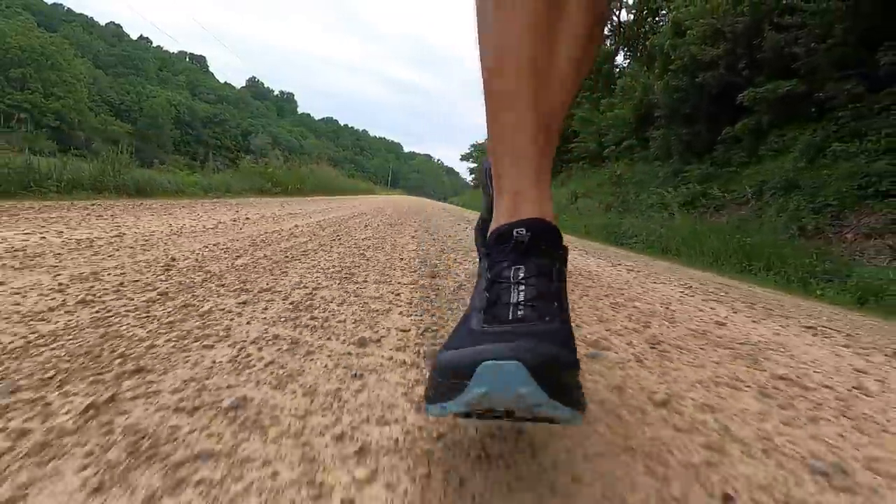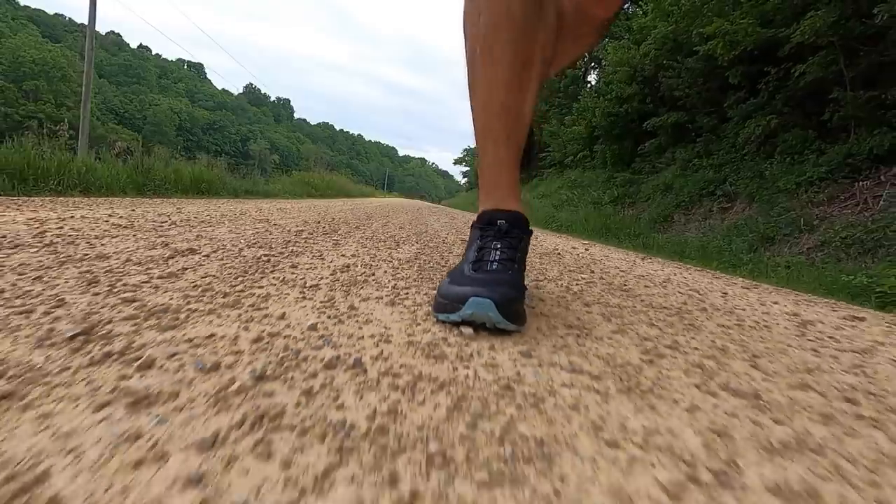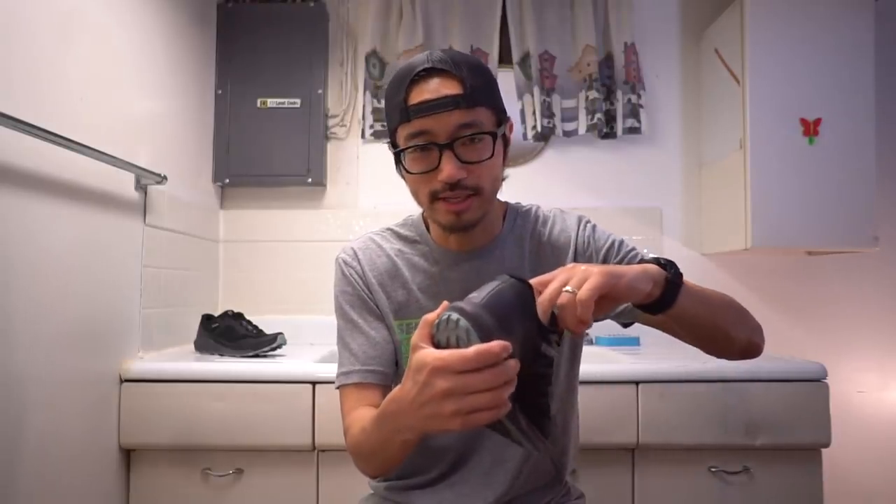The bigger problem was chafing on both feet from a seam on the inside of the tongue that rubbed against my foot. I was wearing a low-cut sock, so that seam was touching bare skin and caused irritation I felt in the shower afterwards. Around mile eight or nine I started noticing my feet getting rubbed. I think this will easily be fixed with taller socks next time.